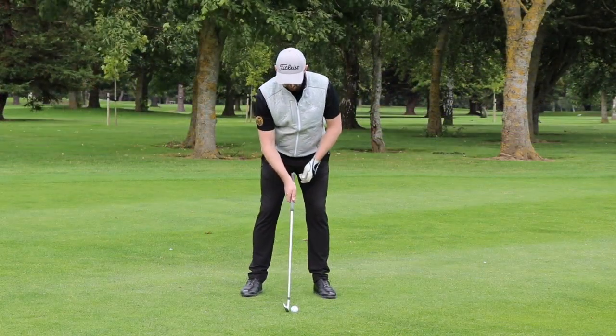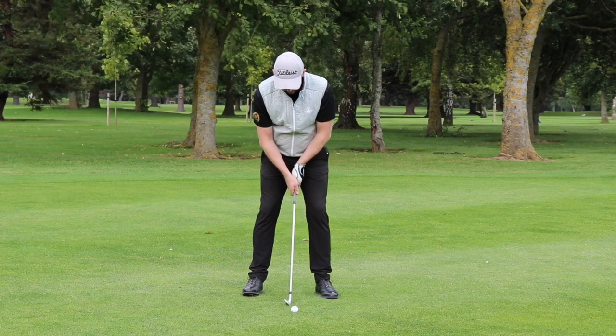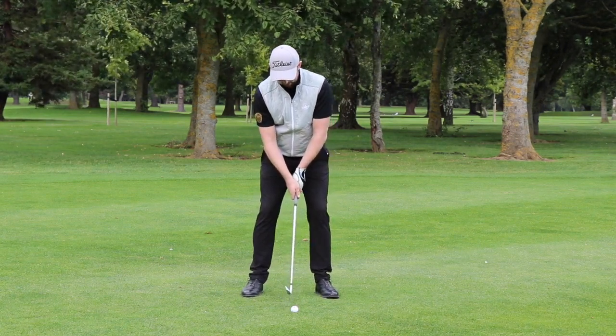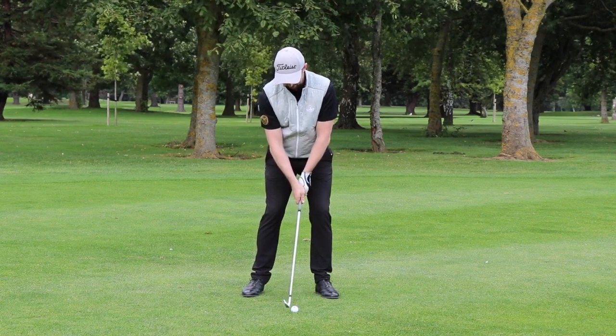So here we have for my mid-iron, ball position is fairly central in the stance, my weight is nice and neutral, and as I said I've got the shoulders slightly closed for that right-to-left curvature.